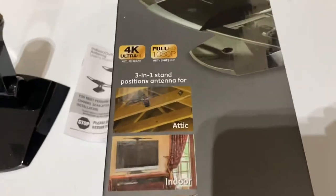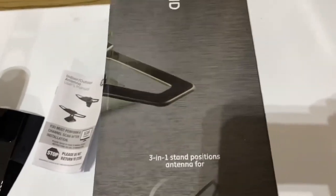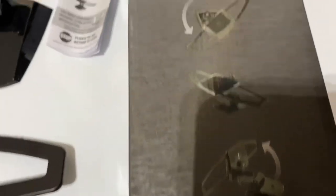I'll put a link in the description below if you want to purchase one. This is a phenomenal antenna for the money.